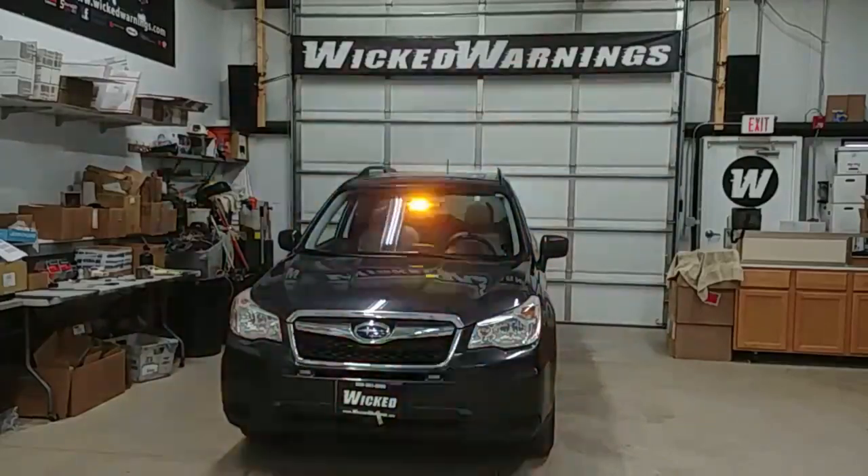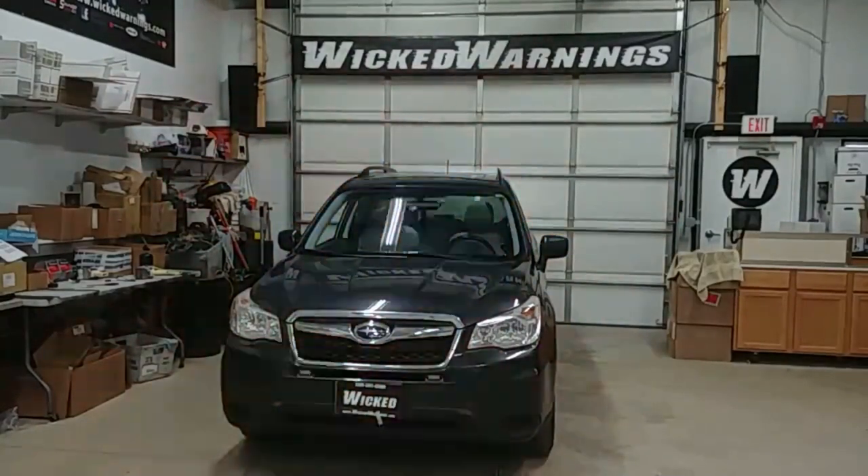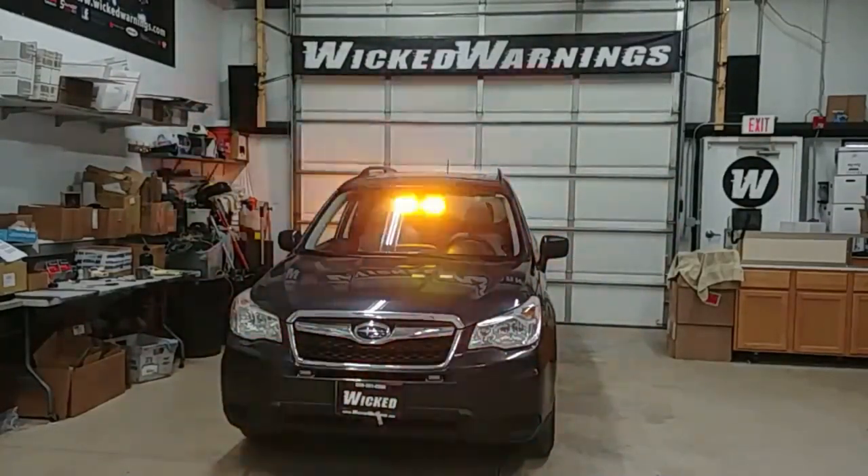How y'all doing? Thanks for watching. This is George over here at Wicked Warnings, your number one source for construction and emergency safety and strobe lighting equipment — much like you're looking at right here on this 2014 Subaru Forester.